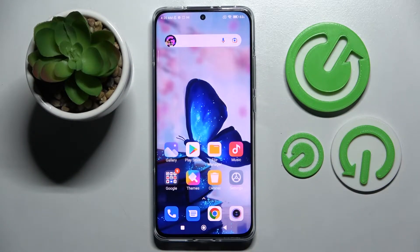Hi! In front of me is Xiaomi 12x and today I would like to show you how you can set up face unlock on this device.